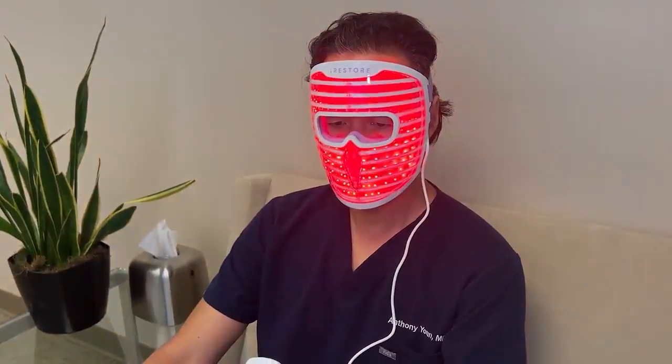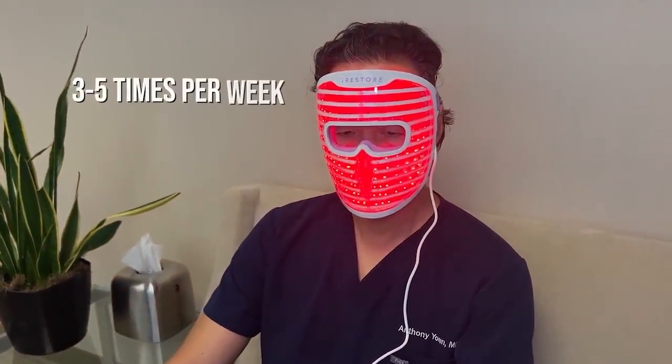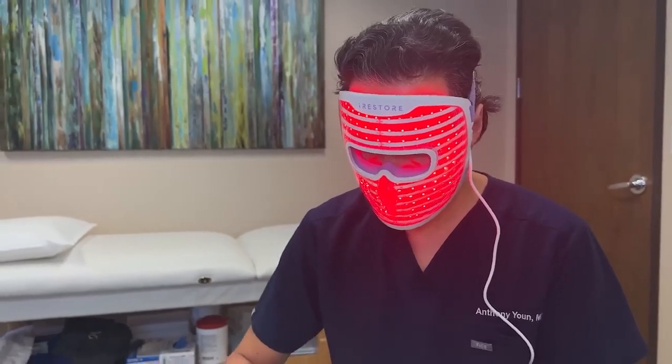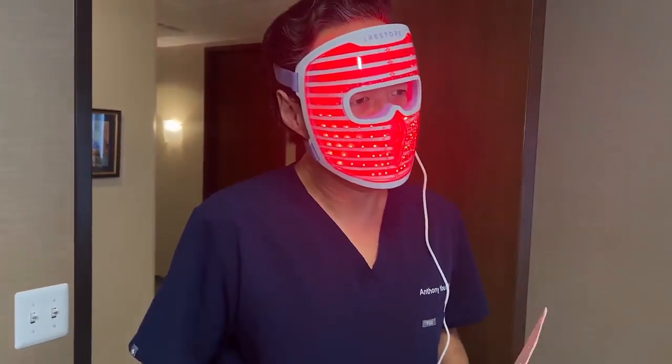The treatments take just 10 minutes, and you should repeat them about three to five times per week. I can actually wear it in my office while I'm doing charts or even seeing patients, because it has a portable battery pack and a secure fit with adjustable straps. Plus, it has enhanced eye protection, so multitasking with it is a breeze.